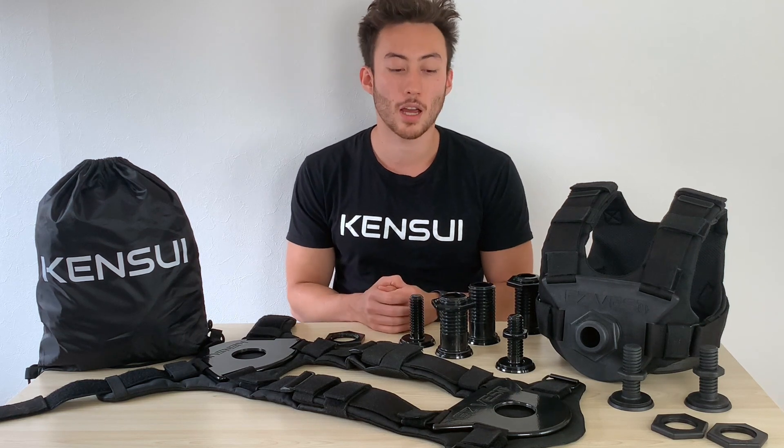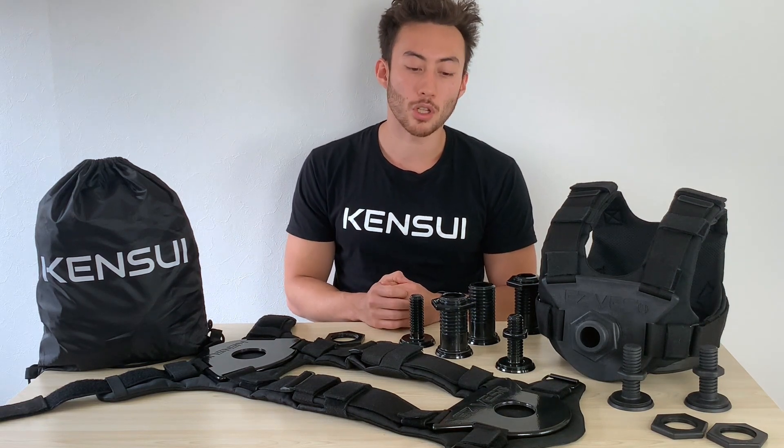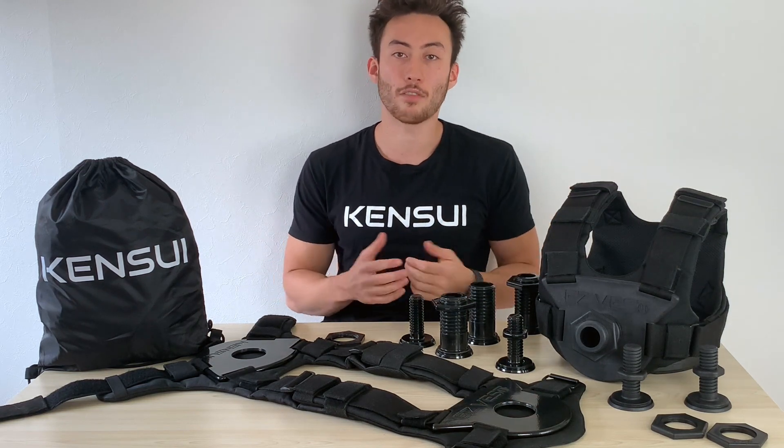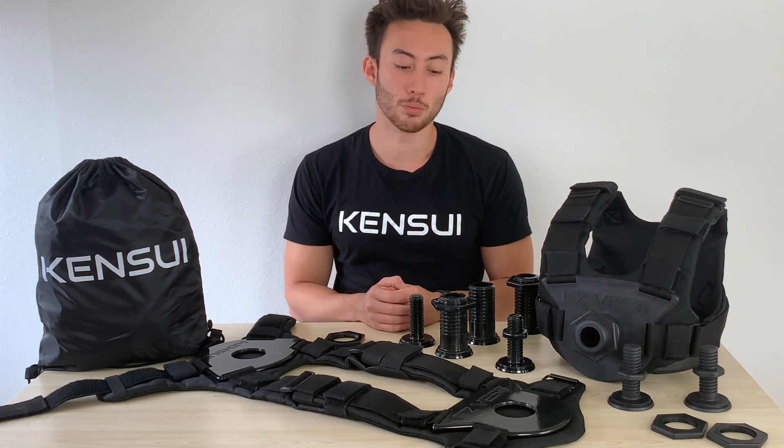I'm going to talk about each improvement. The first one is weight capacity. Most weight vests only go up to about 40 pounds. You can get ones that go up to 120 or 110 pounds, but those are extremely bulky. Because of those weight blocks, they have to put a lot of them to make it heavy, and the vest would go down to your waist, which obviously restricts a lot of movements. And those cost a lot of money — probably $300 to $500 including shipping.